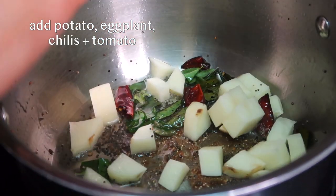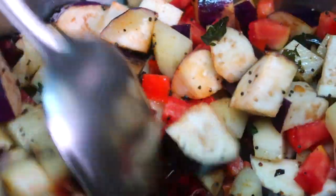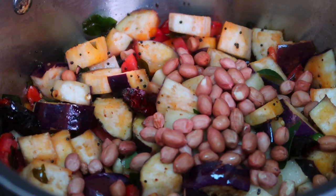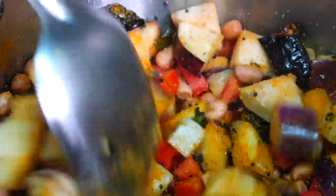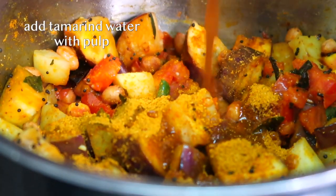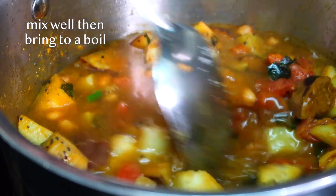At this point, we can add all the vegetables and give this a quick sauté. We're then going to add in the raw peanuts, the remaining half teaspoon of turmeric powder, and salt to taste, and give this all a really nice mix. Now we want to add in the sambar powder and the tamarind water with the pulp, along with one more cup of water for the veggies to cook. We want to mix all of this really well and bring to a boil.